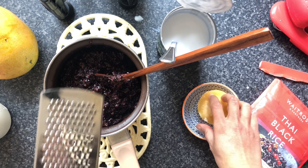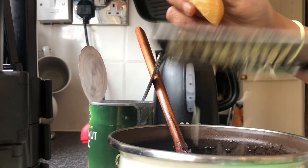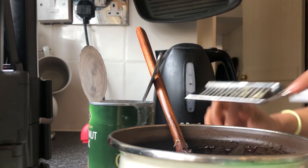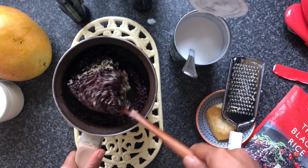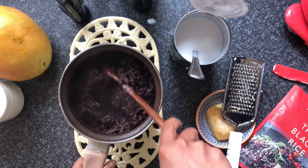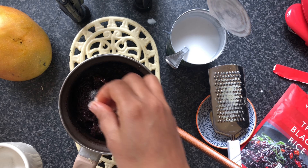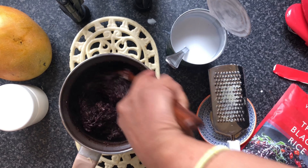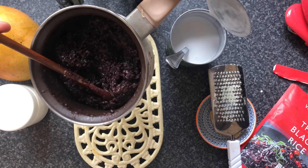In the meanwhile, the black rice is still hot. I'm adding a tablespoon of palm sugar in as well and then I'll mix it all up. That's it.